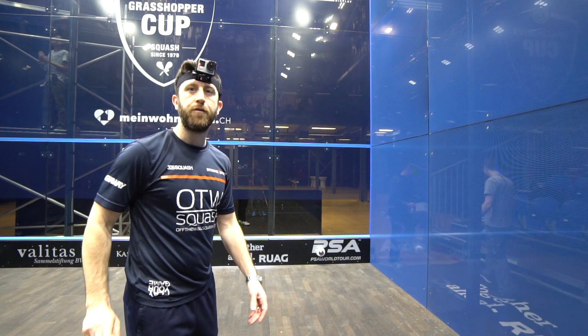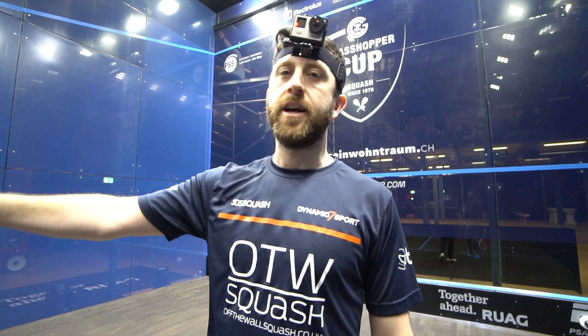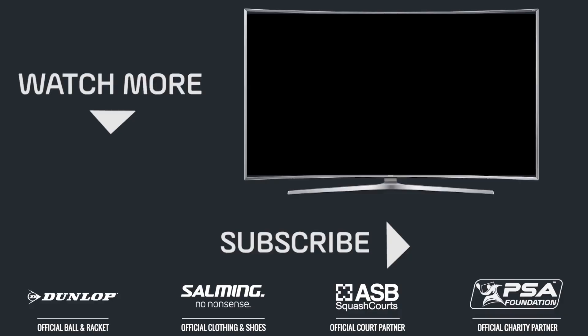It's one more step to the back, but it's also one more step to the front. If you keep doing that over a period of time, even for the fittest guys on the planet, it takes its toll. If you're playing for an hour to an hour and a half and you're doing one extra step on every shot — one extra step, one extra step — it adds up.